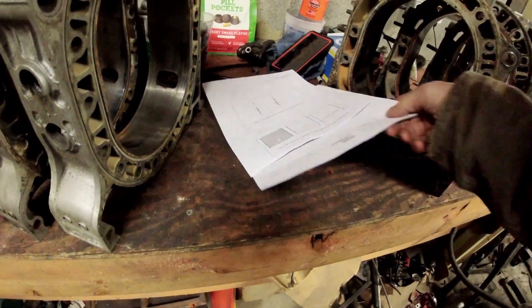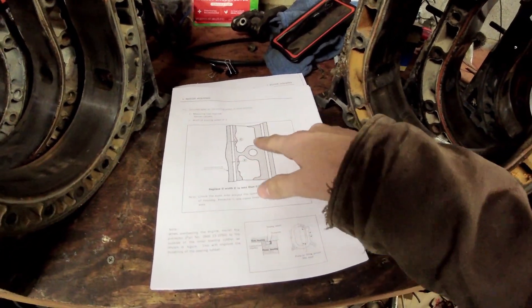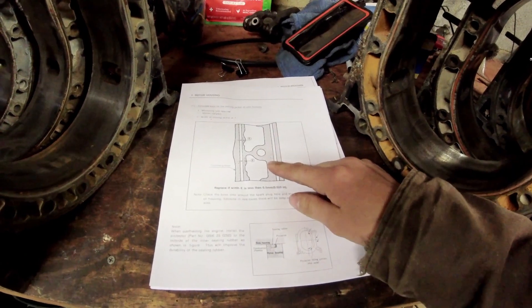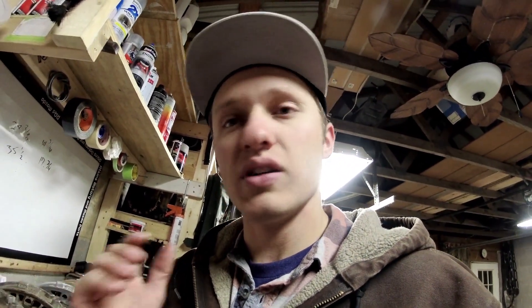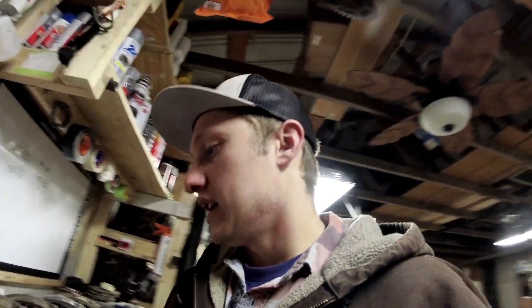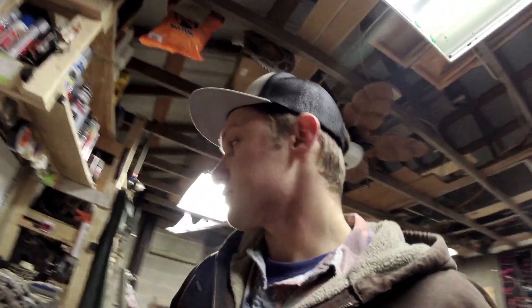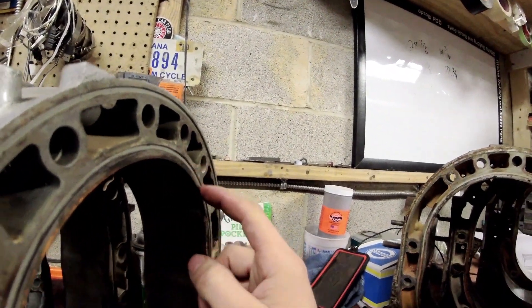Another thing to look at in housings is the coolant passages - are they worn out? By worn out I mean corroded, chewed up, maybe somebody put some stop leak in there and tore them up, or they're blocked. You have to make sure that when you clean the coolant passages, they're not so thin that you won't get a good seal with your coolant seals. This is more important on old school rotary stuff because the coolant grooves are in the housings themselves.